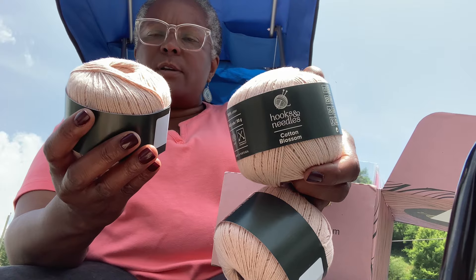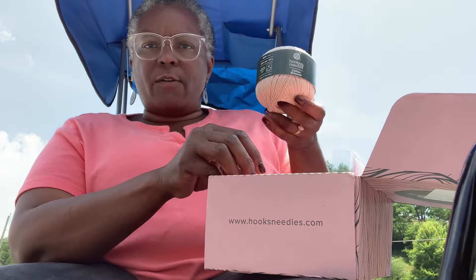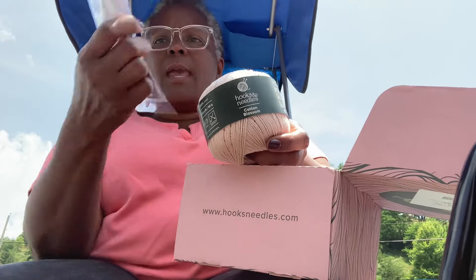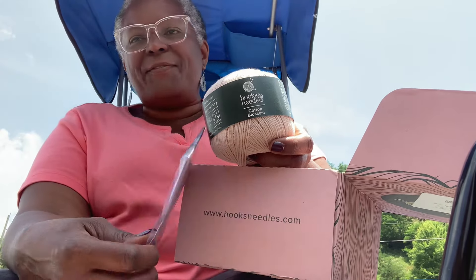You get a hundred and forty-nine and a half yards, 100% cotton. So that's the yarn.